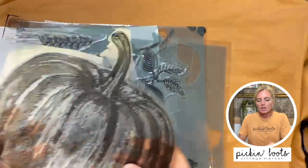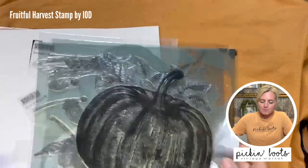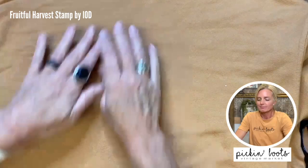With my fruitful harvest stamp here, I just left them on the backings and cut them all apart. It's just easier for me than having to pull them off and stick them back on a thin mount. And as you know if you watched me last week, I keep it all in one of those envelopes that Iron Orchid Designs has — you can order them.